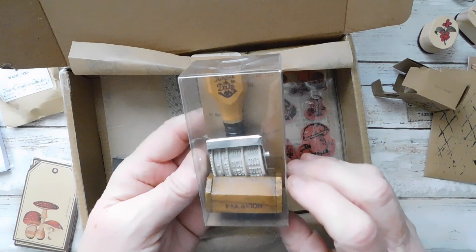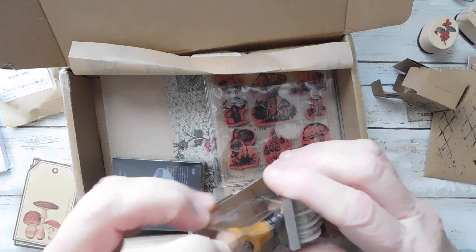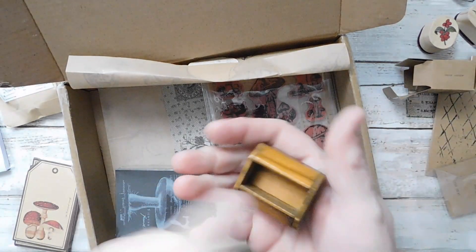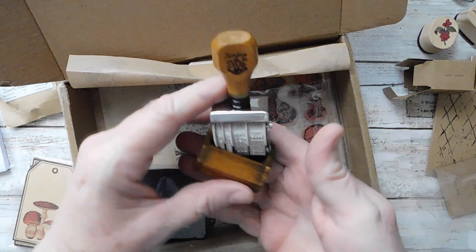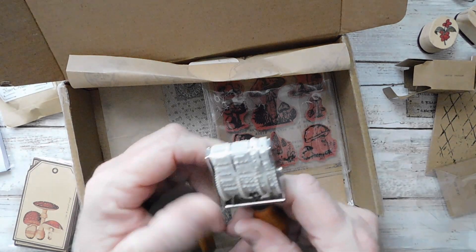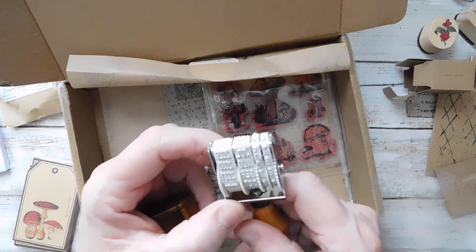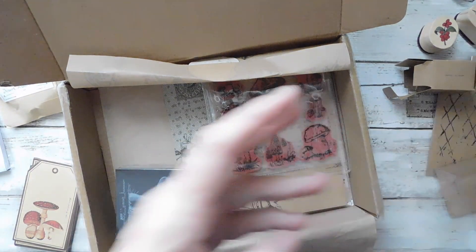Oh, I like this! This is a little date stamp. Now, I don't have a little date stamp, so this will be absolutely fun. And it even has a little wood stand. Oh my word, how cute is that? Lookie there — I like that. And it goes to 2022, 23, 25, 26, 27, 28, 30 — 2031 is where that stamp set goes to. How cute is that? That's awesome.